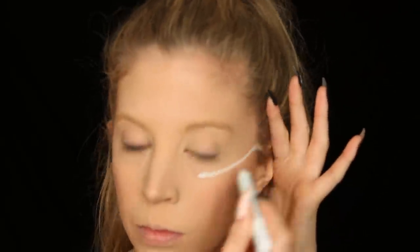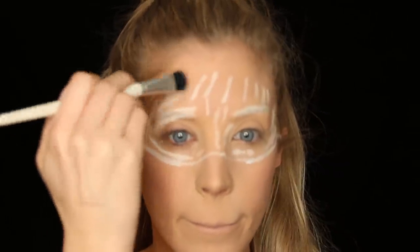I'm grabbing my NYX Jumbo Eye Pencil in Milk and drawing a mask basically on my face — this is so I know where not to put the shadows. It looks messy but it's just a guideline. Then I'm filling it in, putting it all over my lids and under my eyes, and really blending it in with a brush to get the most full coverage I can.